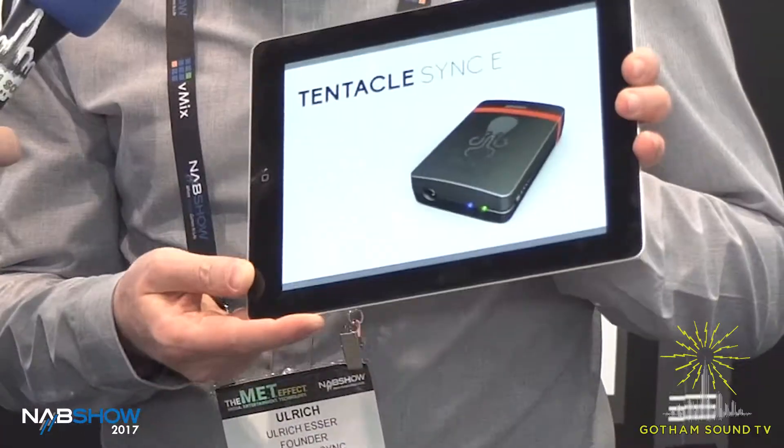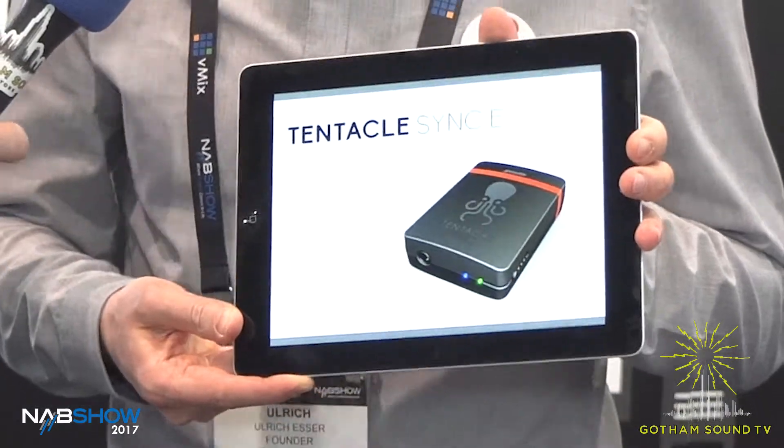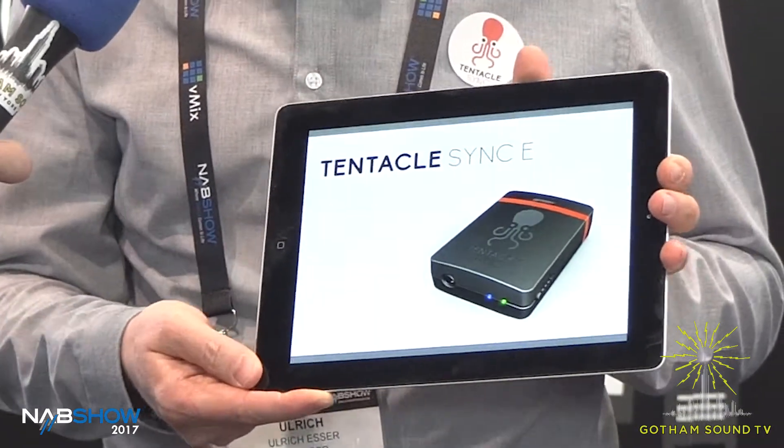I can tell you about a few details of the new Tentacle Sync. So it looks like this, and we call it the Tentacle Sync G. I like it — call it Sinky.